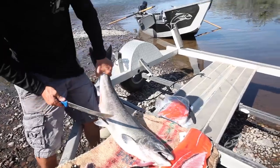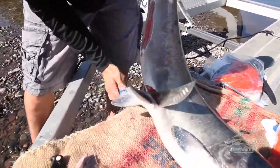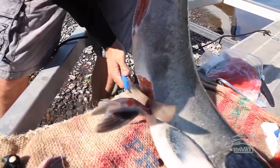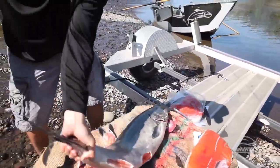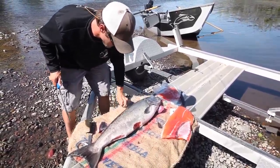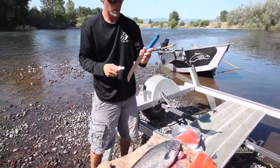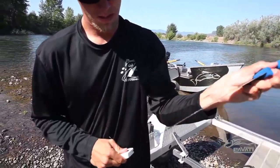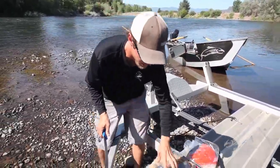Roll it one more time and I'll come in right here below these belly fins. These should come off a little easier — there we go. It's good to have a knife sharpener handy. These work really good. A couple swipes keeps your blade edge sharp.